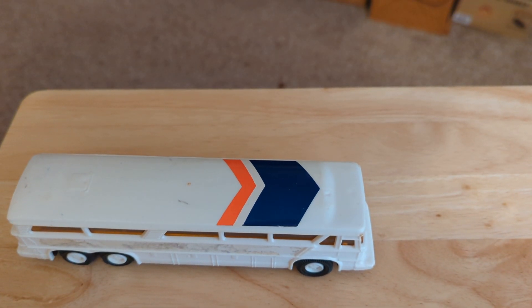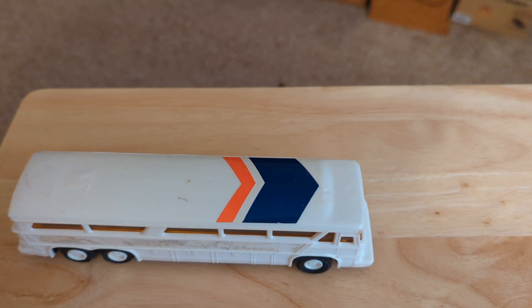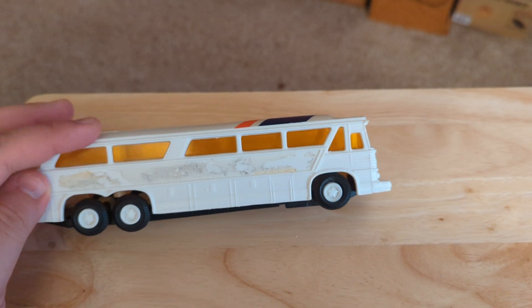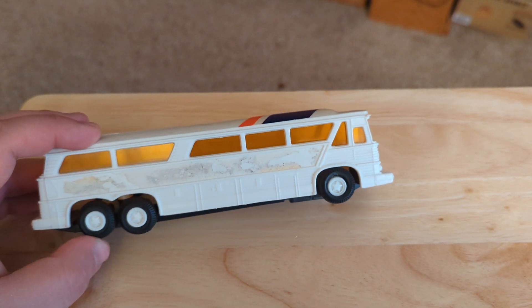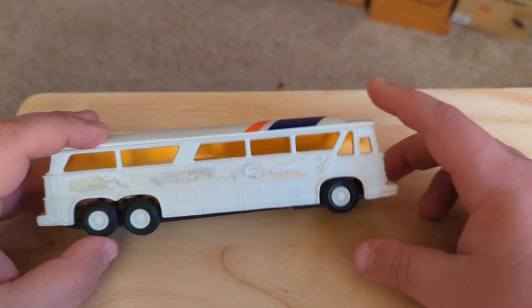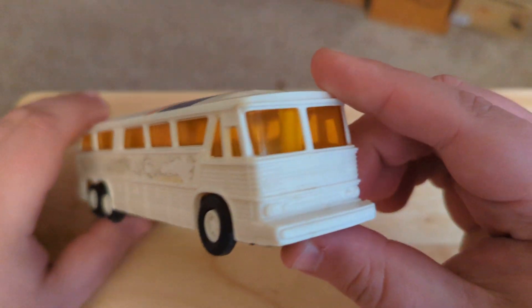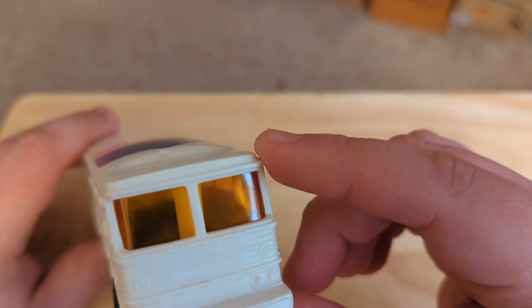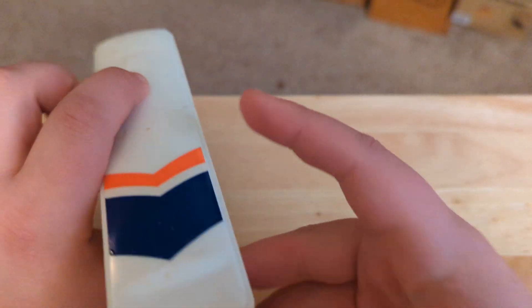This is a 1970s friction-powered Greyhound bus. I got it as a gift from someone when I grew up. I don't really remember the context of it. I just know you can see it had some stickers there. You can see the front of it here, the really 70s orange tint to the glass.